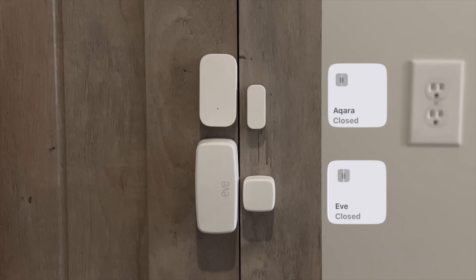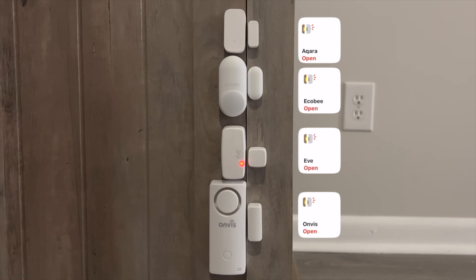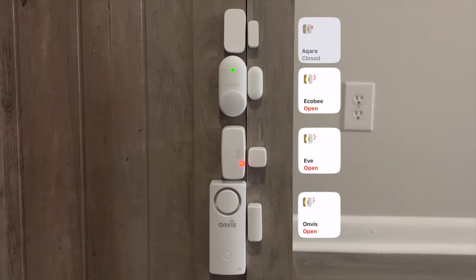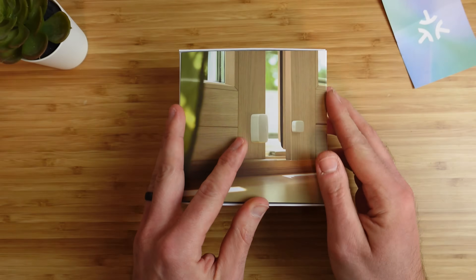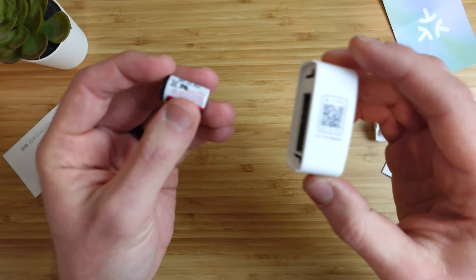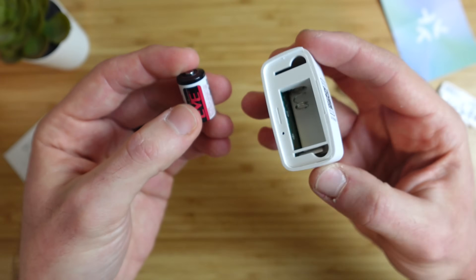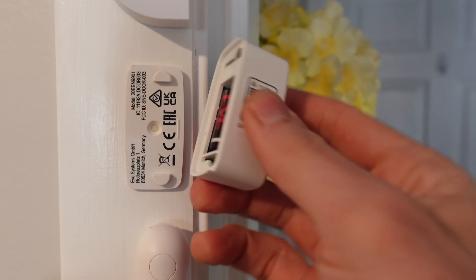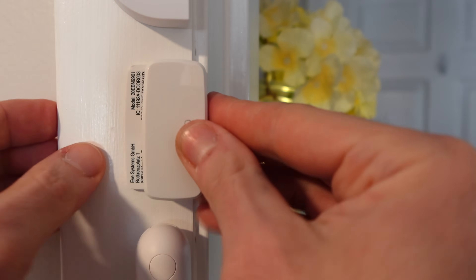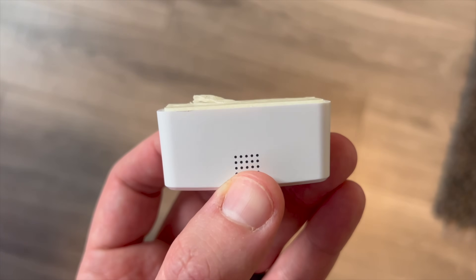Eve actually makes two contact sensors — one that works only with Apple Home and one that supports Matter and works with all ecosystems. I've reviewed the Apple Home version in a previous video. Both versions are the same size and include the same parts. There's an extra Matter code in the box and on the side of the sensor, along with a large DC battery rated for about 2 years of usage. It's fairly easy to replace the battery by sliding the cover off, but the hooks on the back can be a pain — Tuo and Acara are definitely easier. The adhesive in the box can be susceptible to peeling if you're moving it around often.